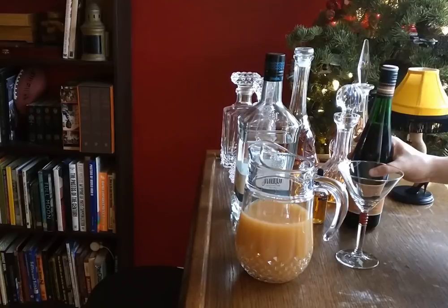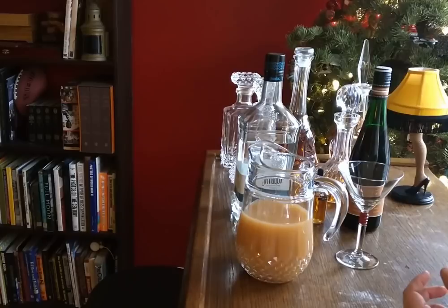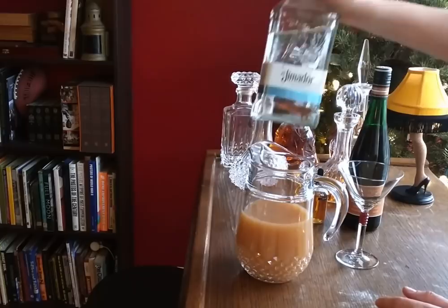And later on, I asked a different server just passing by our table. I said, the tequila — I've forgotten what tequila is in the Impressionist again. She said, oh, that's the silver. It's El Himador. I said, oh yeah, thank you very much.